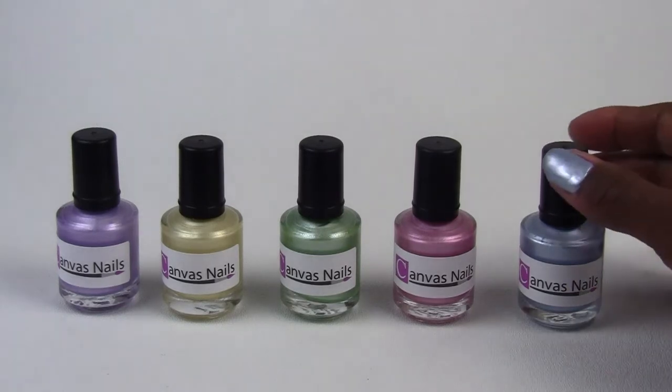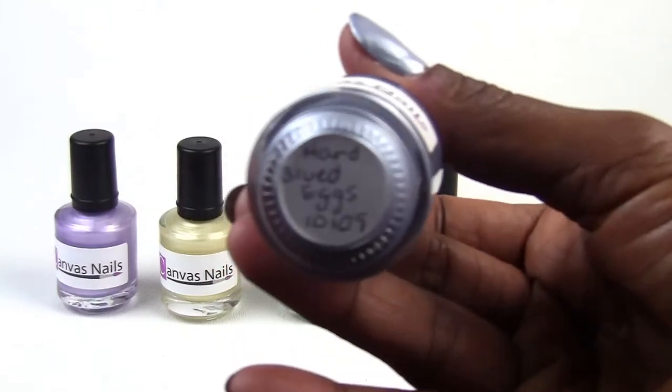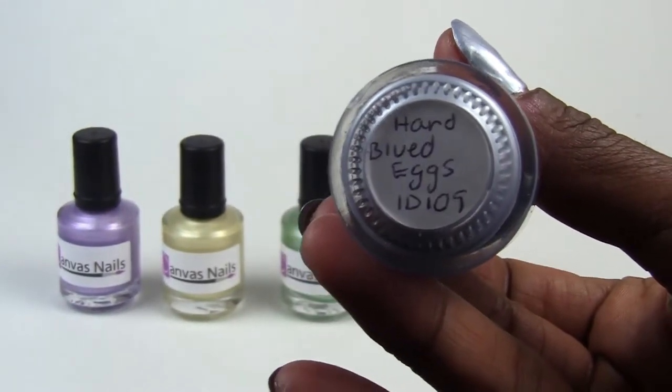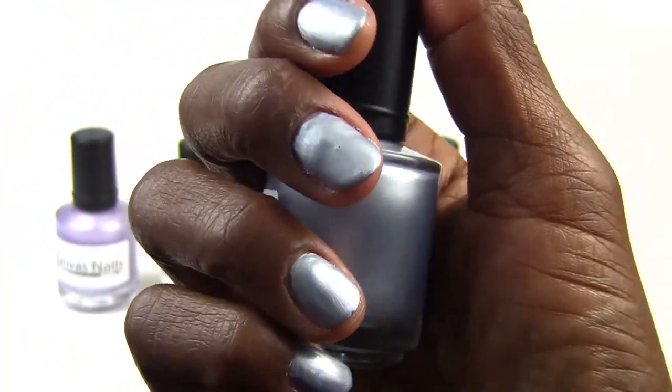So let's get started. The first color is called Hard Blue Eggs, and as you can see, it's just a very beautiful blue color, and this is the color that I'm wearing on my nails.